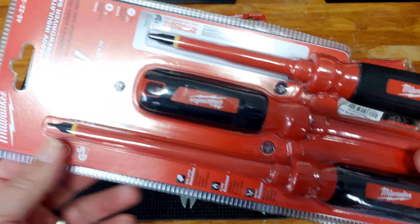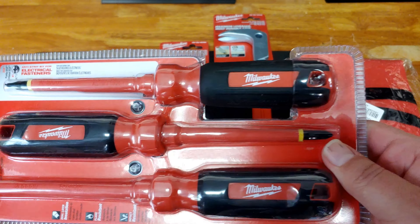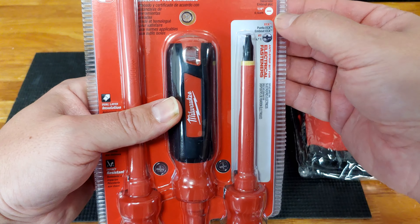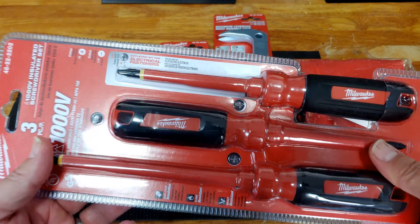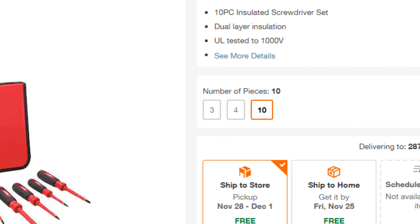Technically, this number one ECX that comes in this kit is exactly for that purpose and perfectly fitting. So I like it. Along with it comes a slotted and a Phillips head insulated screwdriver as well — a number two Phillips and a quarter inch slotted. Not a heavy investment. This comes in a three-piece, a four-piece, and a 10-piece set.